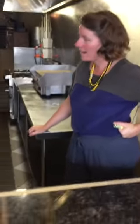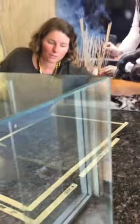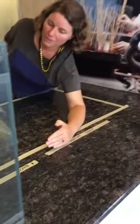Our thoughts for the layout go like this: put the coffee here, bringing the space back from the window one meter, which we figure allows two people room to cross past each other.